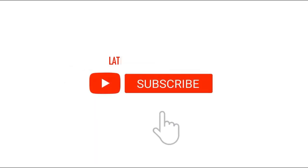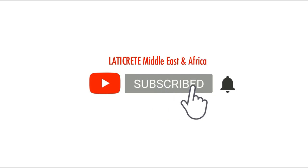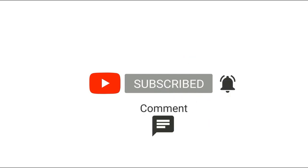Please like and subscribe to our YouTube channel and click the bell icon to get new video updates. For more information, please visit our website at www.laticrete.me.